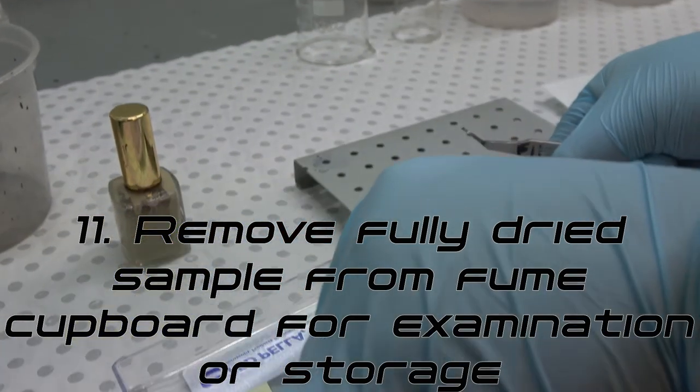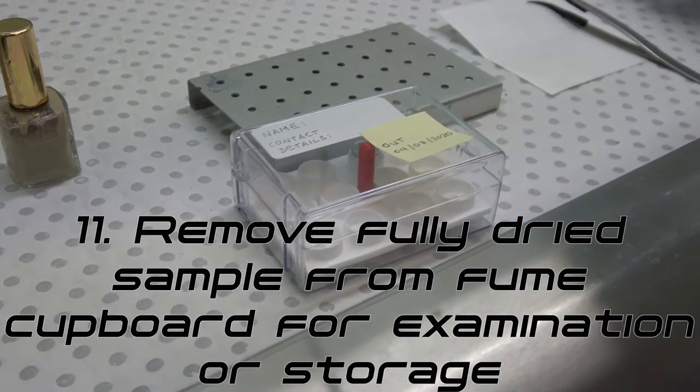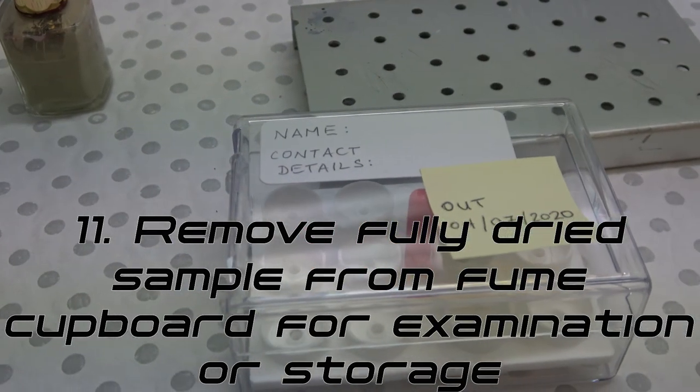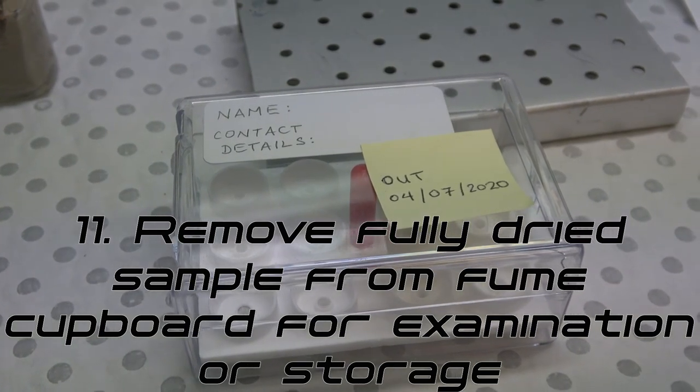Step 11: Once fully dry, the sample can be removed from the fume cupboard for examination or storage in a secure SEM storage box. Keep samples stored in a clean, dry environment.